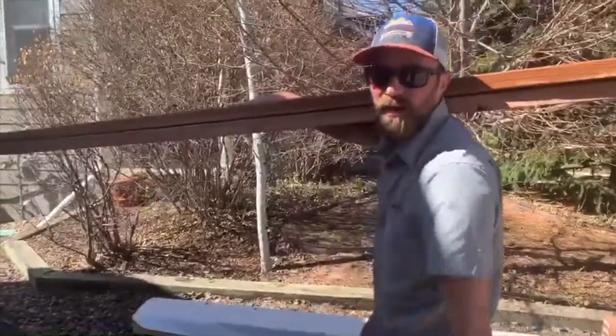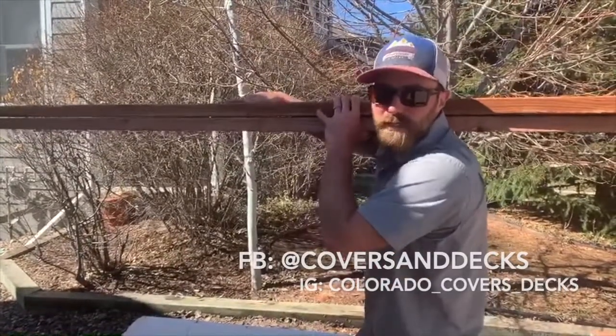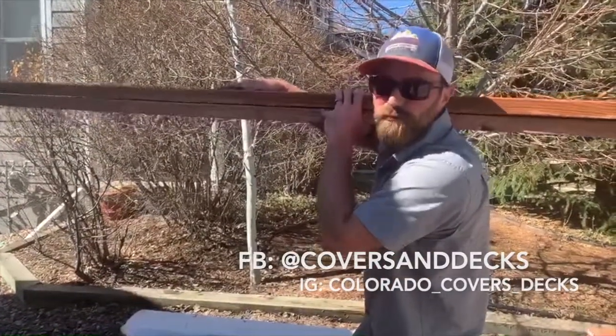And this is how we carry our lumber. 12s, we do two at a time. 16s depends on how wet they are — we usually do one at a time per person, or two guys carry two.